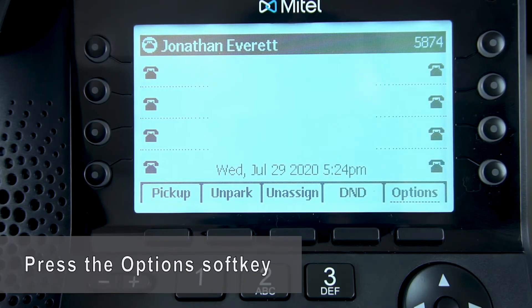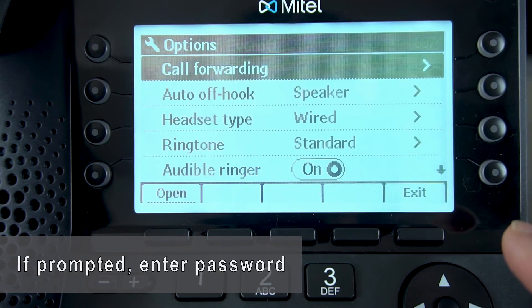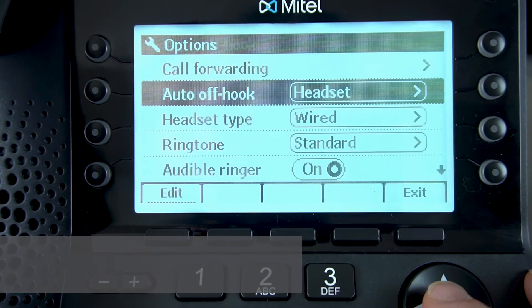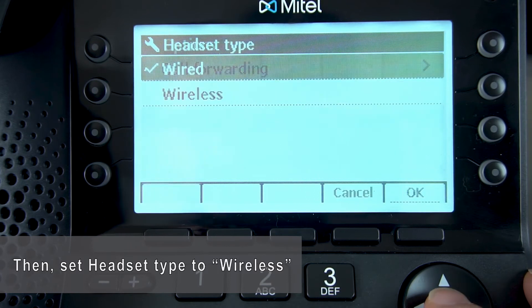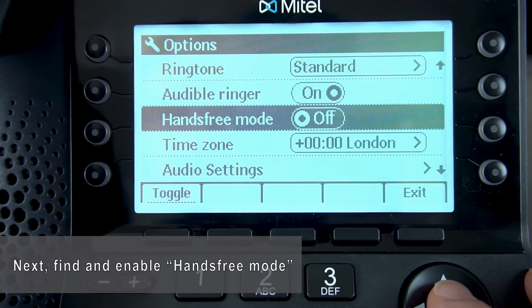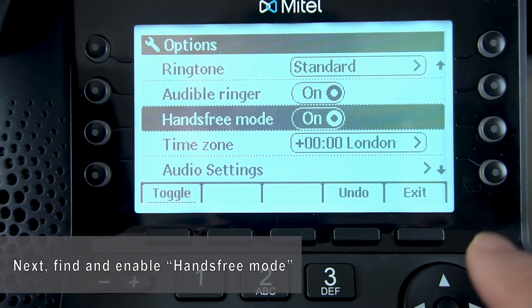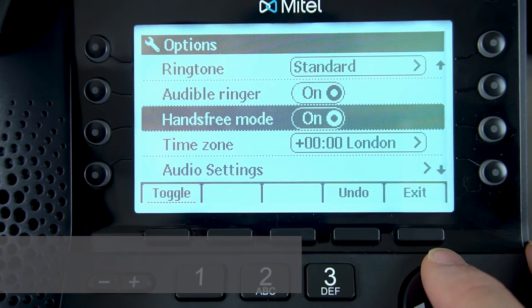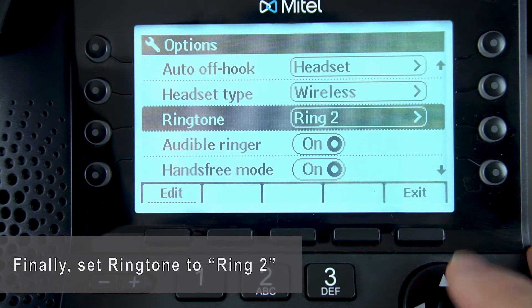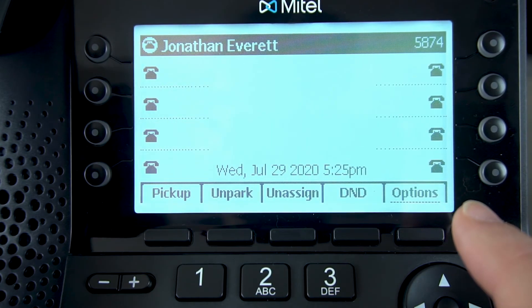All right, that's it for the cords. Now, let's dive into your phone settings and get that squared away. To change the phone settings, start by pressing your option soft key. If prompted, provide your password. Next, we'll go to auto off hook and set this to headset. Next, we'll go to headset type and set that to wireless. We'll scroll down to hands-free mode and set this to enabled or on. Finally, we'll come back up to ringtone and set this to ring two. At that point, you can exit and you're done.